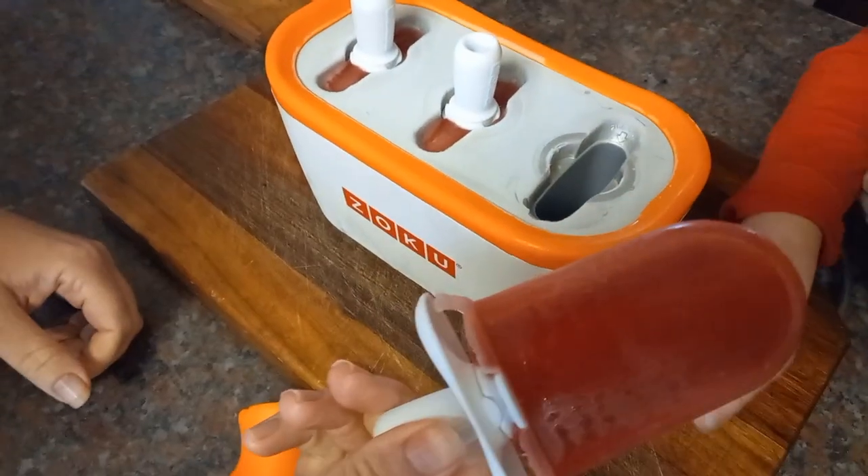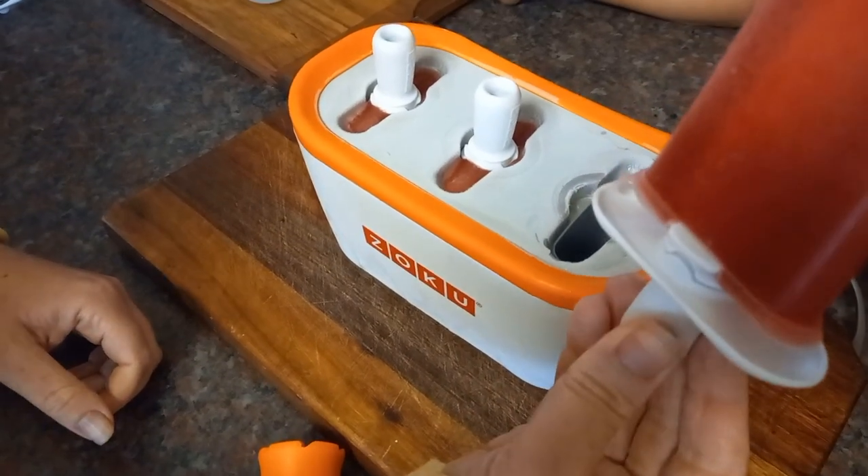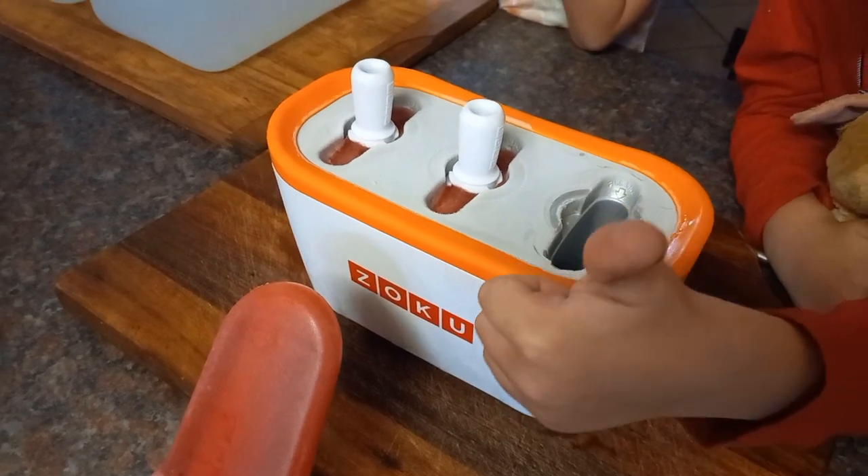And there we go, a beautiful sucker! Like I said, you can make this with anything, and you do it outside of the fridge. That's all for me — stay safe, be happy, have a good one!